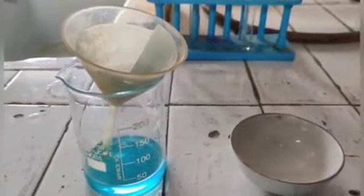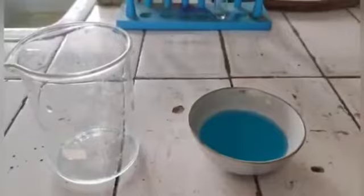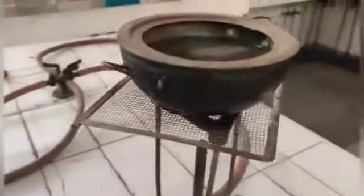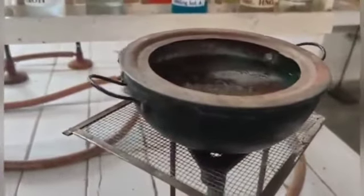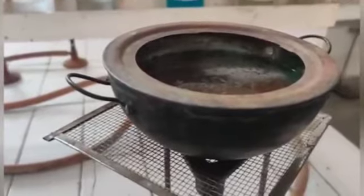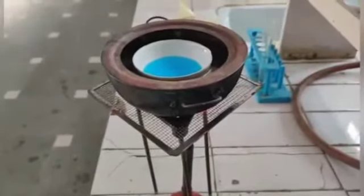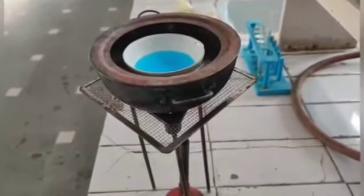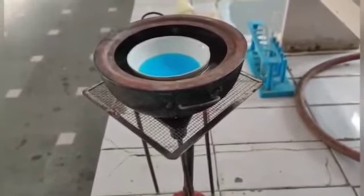Now we will transfer this filtrate into a china dish. After that we have to put it in a hot boiling water bath — we will not directly heat the saturated solution, we have to introduce it into a water bath. We will heat this china dish until the solution is reduced to one third of its original volume.